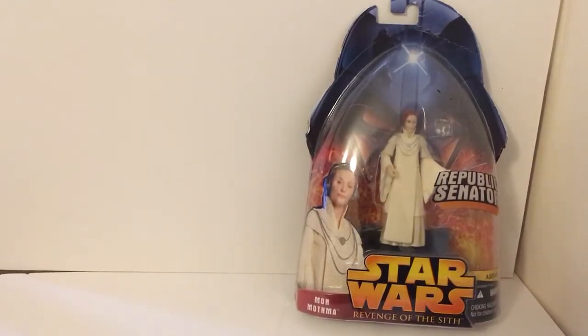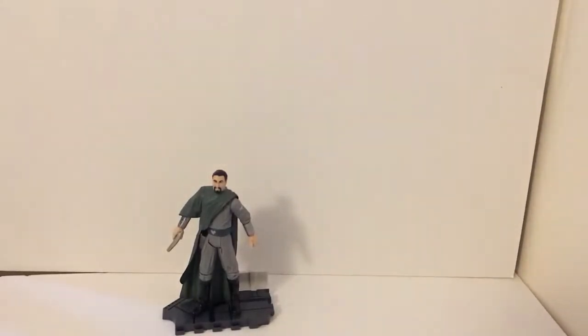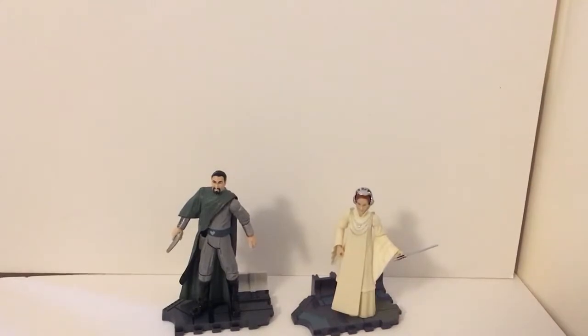They all come with a stand. Bail Organa seems to come with one that I think is based off the Tantive IV. As for Mon Mothma, she comes with a more basic generic one that all the figures have — this greener one. I'm not sure if it's based off anything; it could be the Invisible Hand, it could be Mustafar, or it could be Polis Massa.